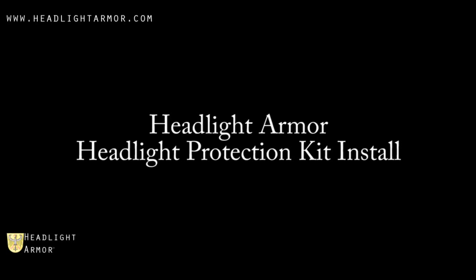This video will demonstrate the installation of a headlight armor lighting protection kit on a Volkswagen Jetta using our clear headlight protection film.